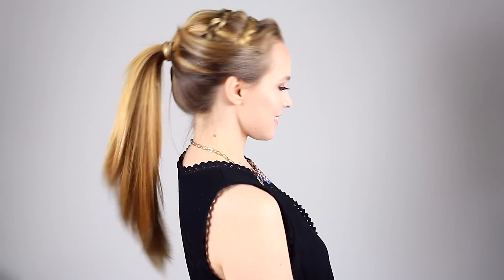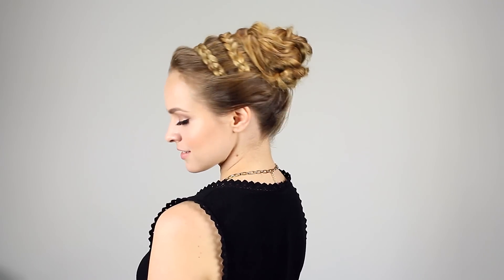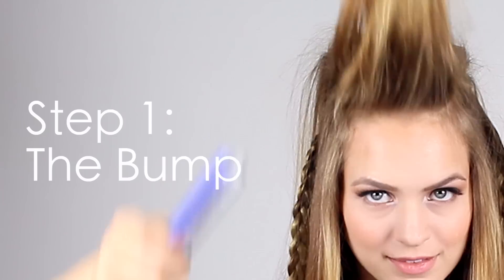Hey everyone, Kaylee here. So for today's tutorial, we have this really versatile hairstyle. You can wear it in a ponytail or a bun, and you can wear it for anything from every day with just a sweatshirt and jeans to a more formal occasion like prom, homecoming, or even a wedding. And it's pretty easy to do.